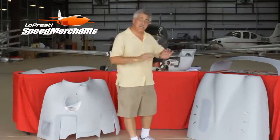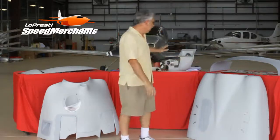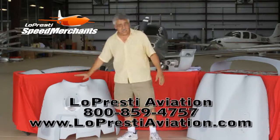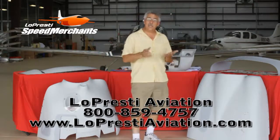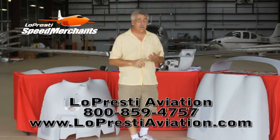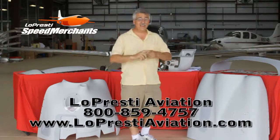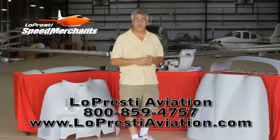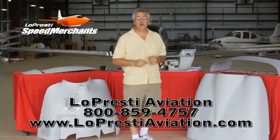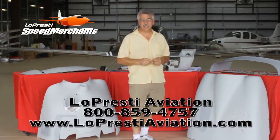That's it — we're wrapping up here. Just to go back again, we've got all these bits and pieces coming in the kit: all the hardware, nuts, bolts, screws, cables, placards, plate nuts, lower cowling, upper cowling. What's that going to do for you? If you have an M20J, you're going to see a seven mile-per-hour increase in speed, plus have better access, plus have a prettier looking airplane that doesn't have any of that cracking because of the carbon fiber. So if you want more information, give us a call at 772-562-4757, or drop by our website at LoprestyAviation.com.